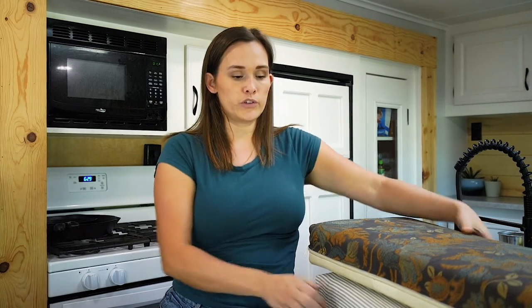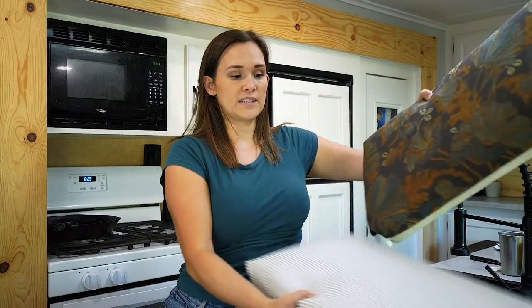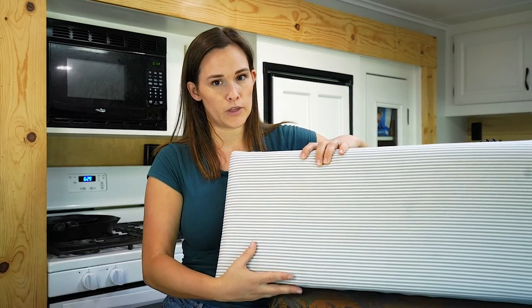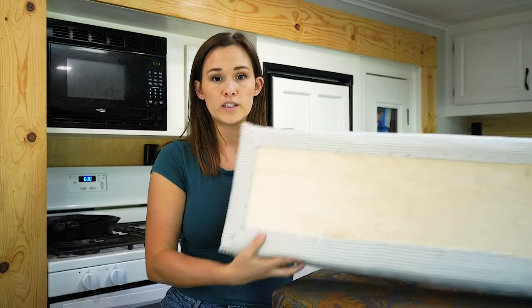The next thing you'll want to purchase is wood for the backside of your cushions. We attach the fabric to the wood on the backside, which makes this a no-sew project. We typically use quarter-inch underlayment, available at any home improvement store. If you have your dimensions ready, an employee can cut it to size for you in-store, so you don't need a table saw or skill saw to do this project.